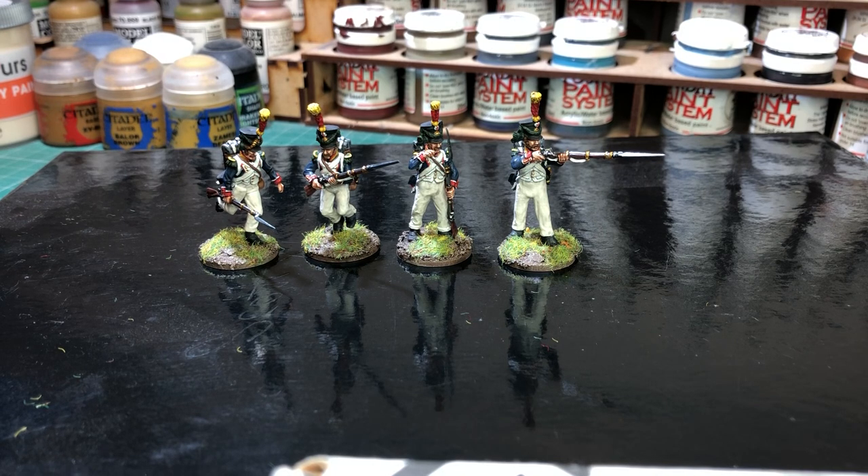Hi guys, another video from myself. I thought I'd like to see how I was getting on with the plastic box set for the Perry Miniatures French Napoleonic Infantry set. I mentioned before that I was going to be doing some of the Elite Company figures, sort of test figures for myself.